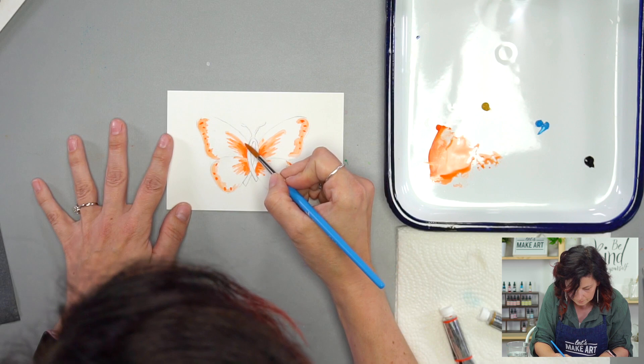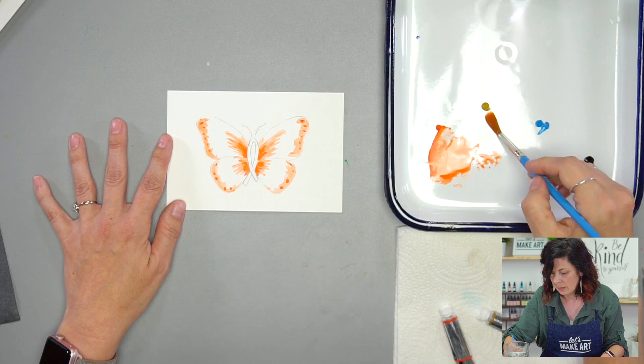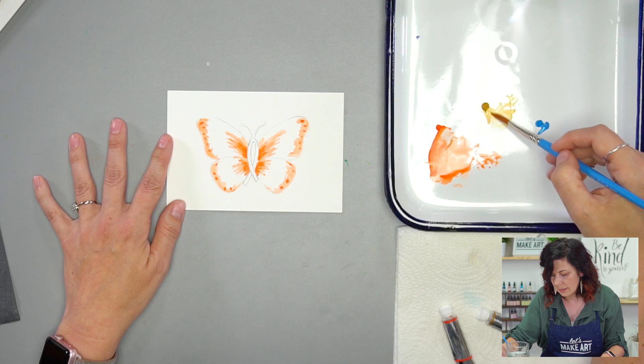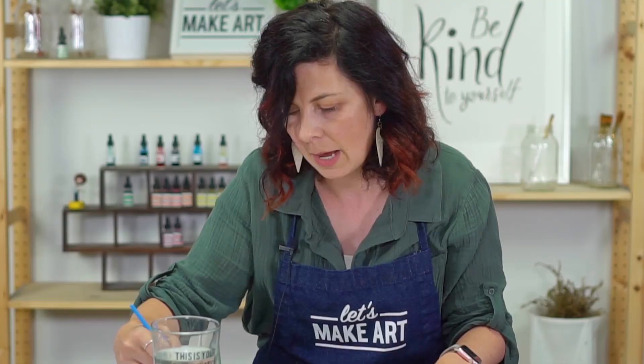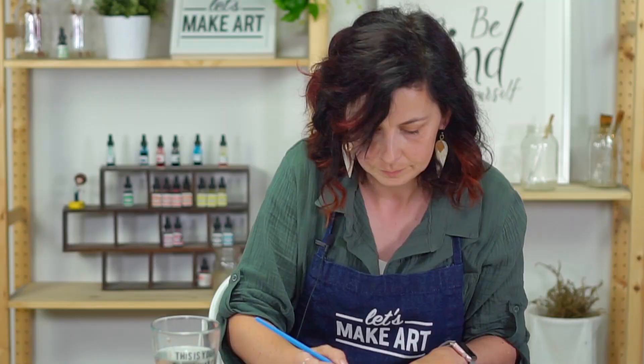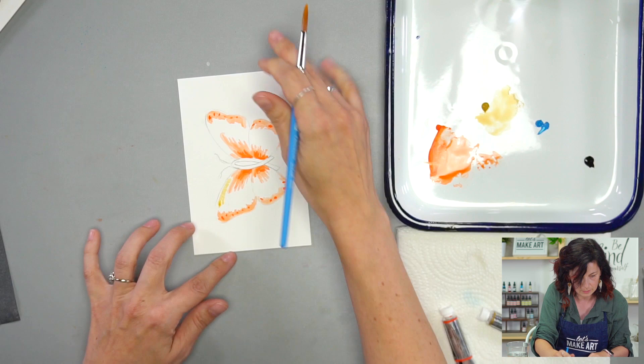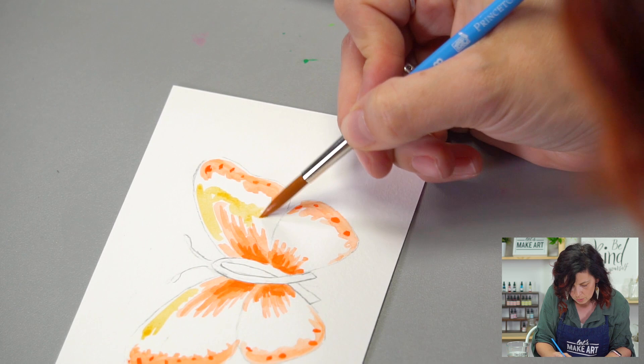I'm going to put a little more orange in that little spot, and then we can switch over to the yellow. There is an app called Find a Grave where a lot of people volunteered time to put in information about different cemeteries so that people who do genealogy could access that. I was able to look up my great grandpa's gravestone and see a picture of it — all the information that was on it — because someone volunteered their time. Now I'm going to add the yellow in the spaces that didn't get the orange.